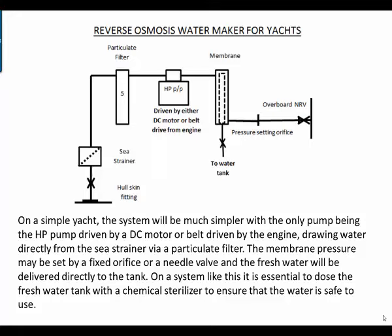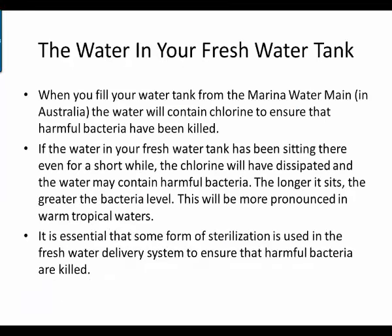The membrane pressure may be set by a fixed orifice or a needle valve, and the fresh water will be delivered directly to the tank. On a system like this, it's essential to dose the fresh water tank with a chemical sterilizer to ensure that the water is safe to use.